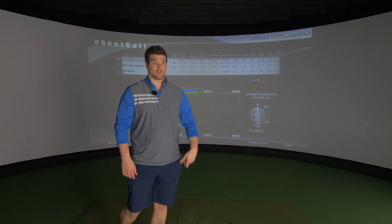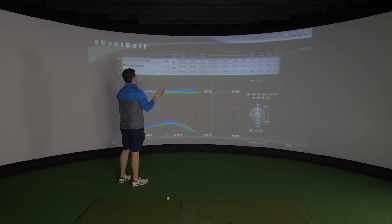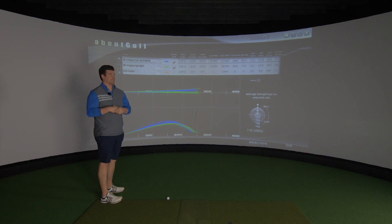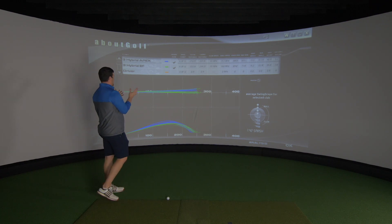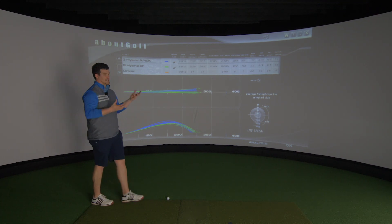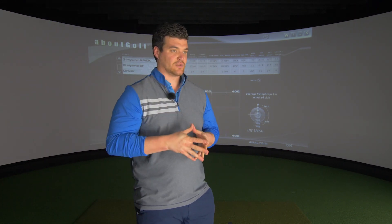If you're going the wrong direction, it's probably going to stay in the wrong direction. Carry distance is 237 meters with the Apex and 244 with the Epic Flash — not huge differences, but still there. Take into account the two-degree loft difference as well. Total distance is 243 versus 253 for the Epic Flash — more roll out, less spin, which is pretty obvious. These are my results — just for fun on a toe-to-toe, don't take these as gospel. You've got to test them yourselves.